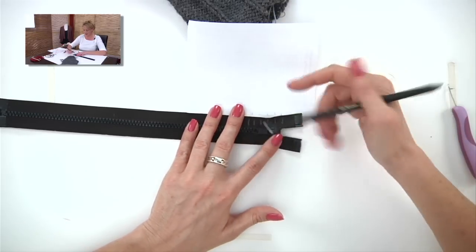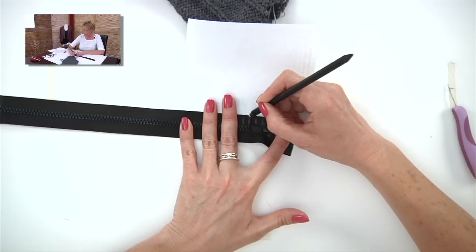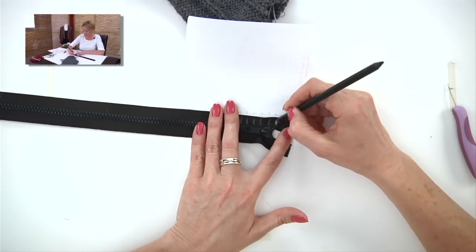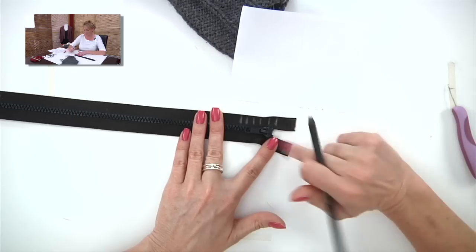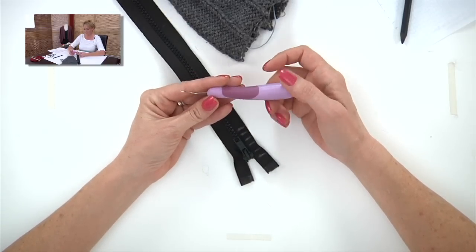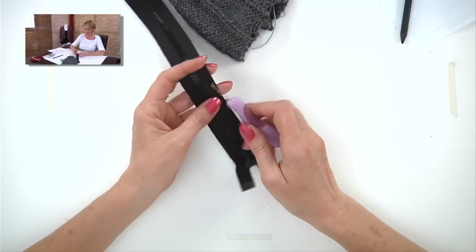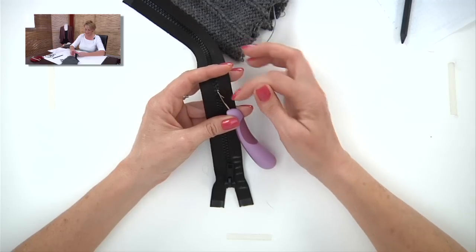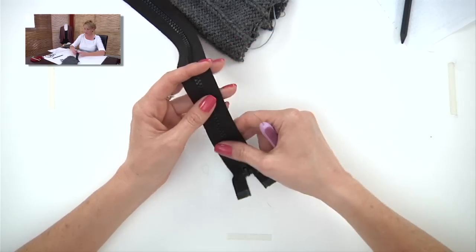I do the marking in sections because the colored pencil can rub out — do half the zipper, then the other half, then the other side. Now you need a tool called a knit picker, available at any craft store — it's a little tiny latch hook, actually made for fixing snags in sweaters, but it works perfectly for this.